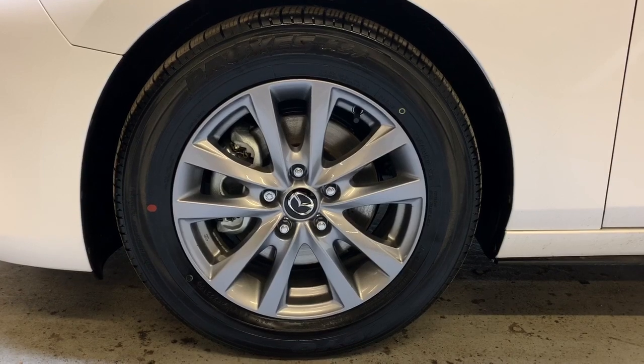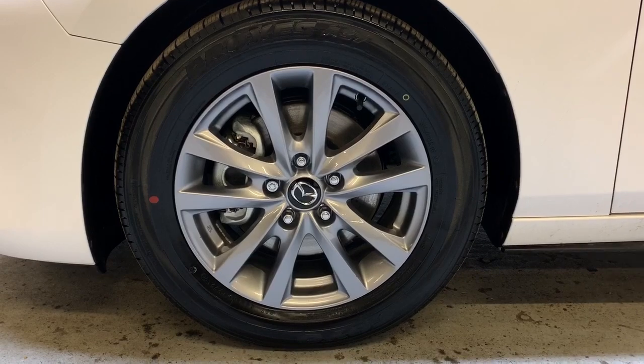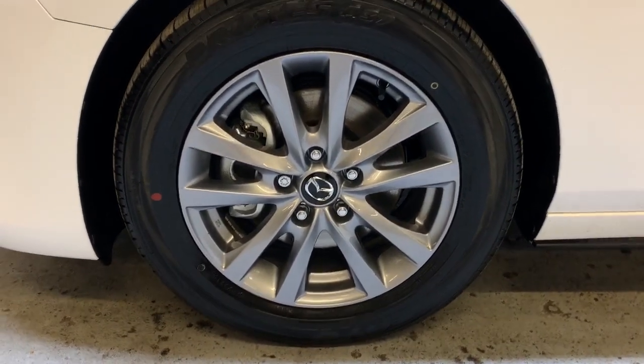Taking a look at the wheel package, you have all-season tires riding on 16-inch aluminum alloy rims — a really attractive rim design.